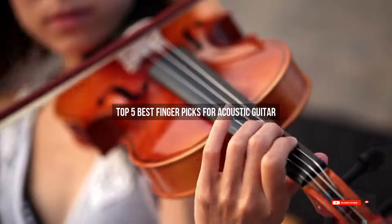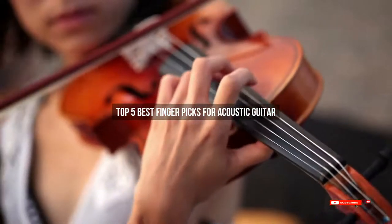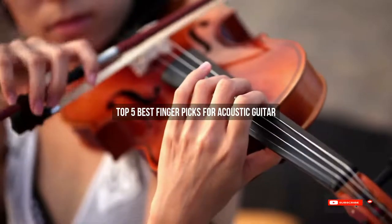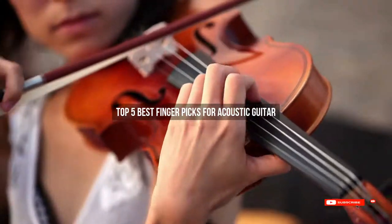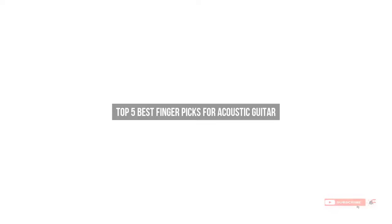Are you looking for the best finger picks for acoustic guitar? We will review some of the top finger picks for acoustic guitar based on thousands of user ratings. Here are our top 5 best finger picks for acoustic guitar.